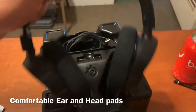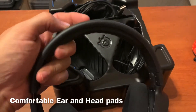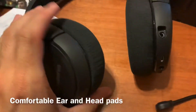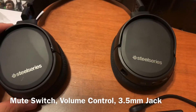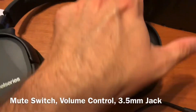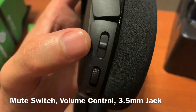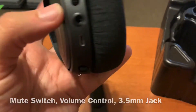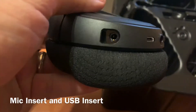Here are the actual headphones themselves. They are quite comfortable — I like these a lot. I like them more than the Turtle Beach 700s that I reviewed. And they will fold flat. I like the headpiece at the top and the cushion. Here's the mute button, the volume control, the 3.5mm audio jack, and the USB adapter — and that's where the microphone goes.